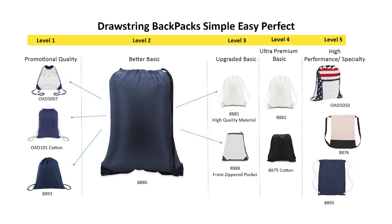The sheet is set up in five sections based on item quality. The focus is on Quality Level 2, as this is the most popular bag. Our Style Number 8886 is the classic style of drawstring pack with black reinforced corners that has been in the industry for more than 40 years.